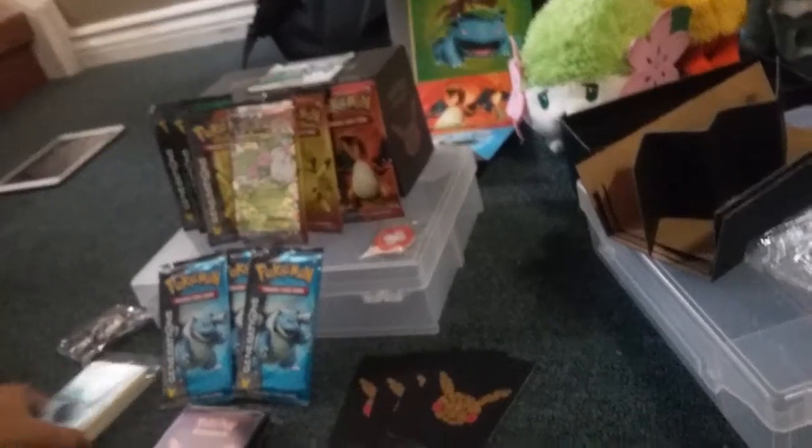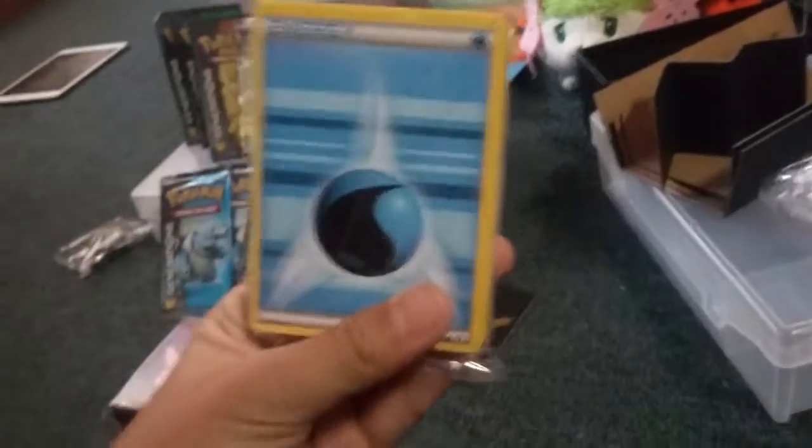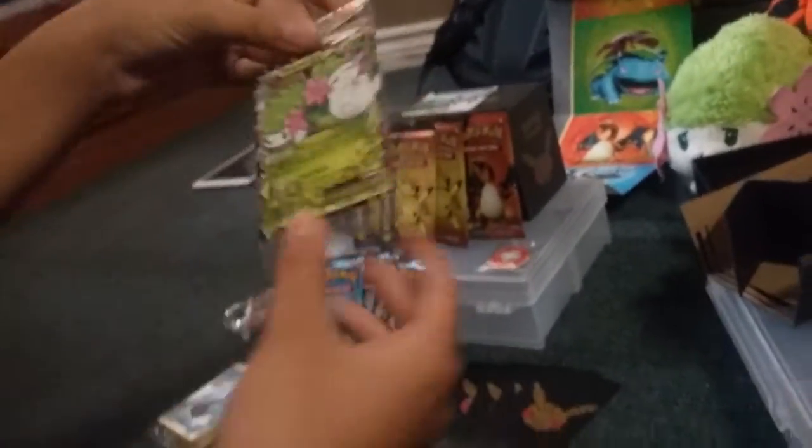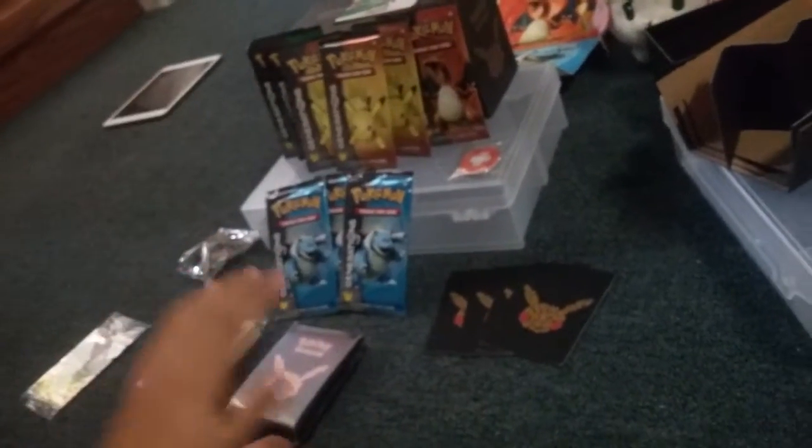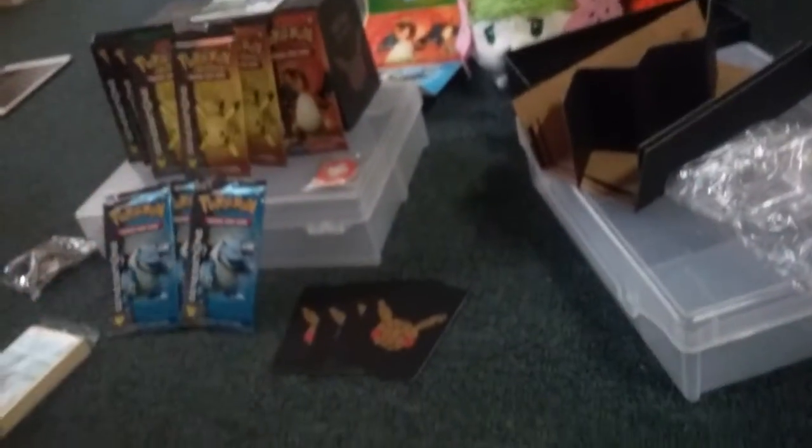Okay guys, we have sorted all these. Got energies, then we got sleeves, and then we have this cute little card — I love it so much. We'll just get to the packs; we don't really need these other items right now.